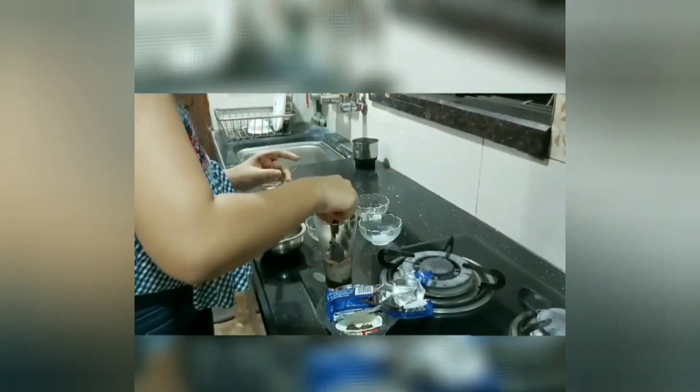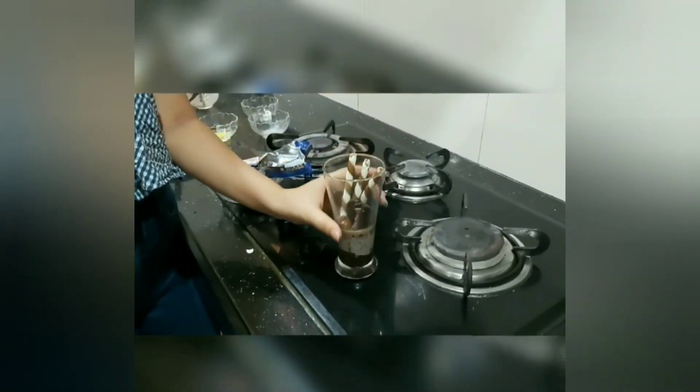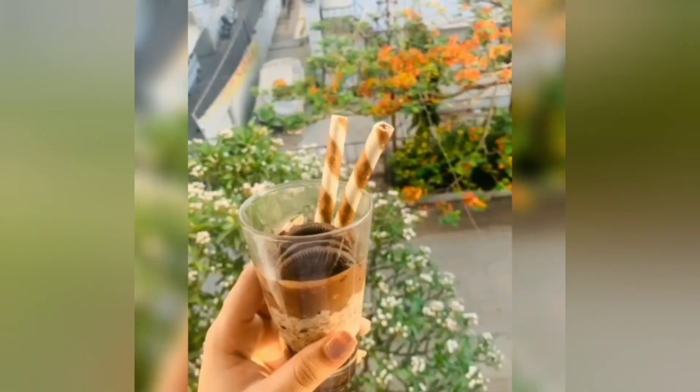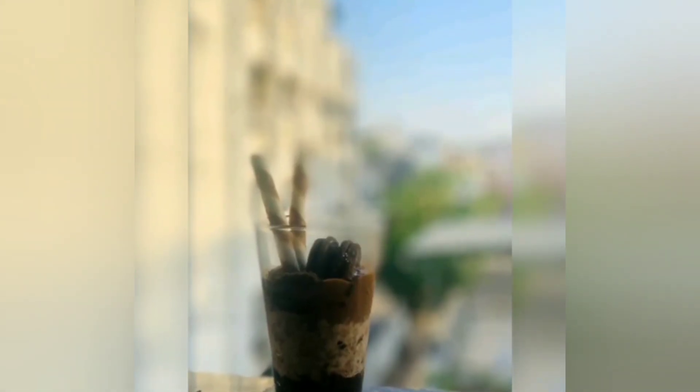I'm also adding two oreo biscuits to make it a bit more yummy, and finally your chocolate oreo mousse is ready! I hope you try this out at home during this quarantine and serve your family with this appetizing, delectable, luscious, rich sweet mousse. Please like and subscribe — Preena will be back with another video next week. Till then, take care of yourself!